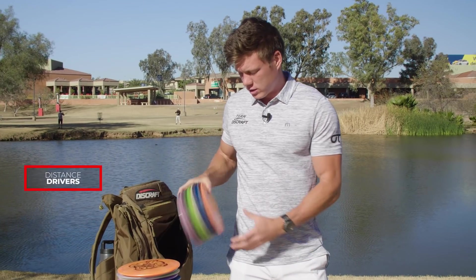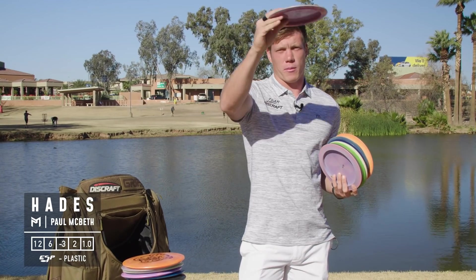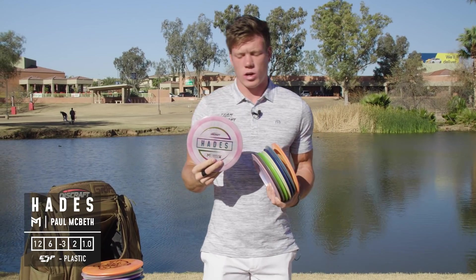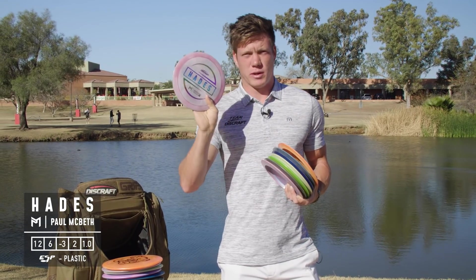On to my high-speed distance drivers: I have an ESP Hades which is really understable. I can throw it backhand to have it flip up and carry right the whole way, potentially roll it, and it's also really good for hyzer-release forehands that stand up and glide.